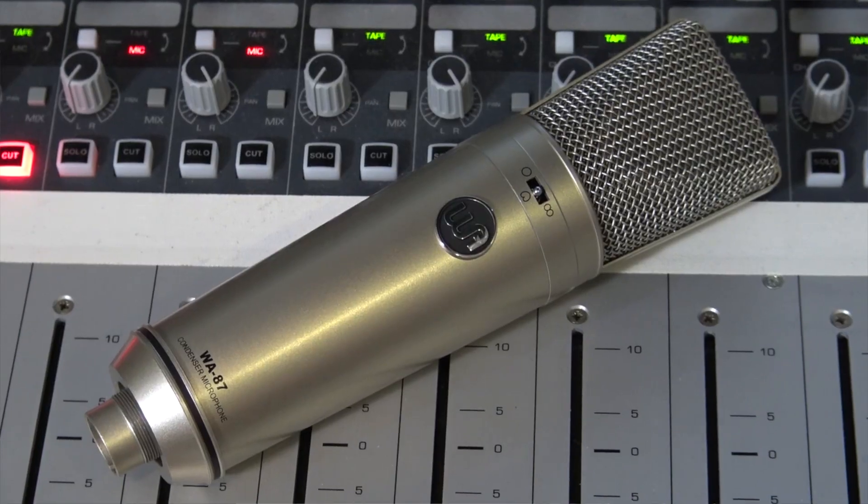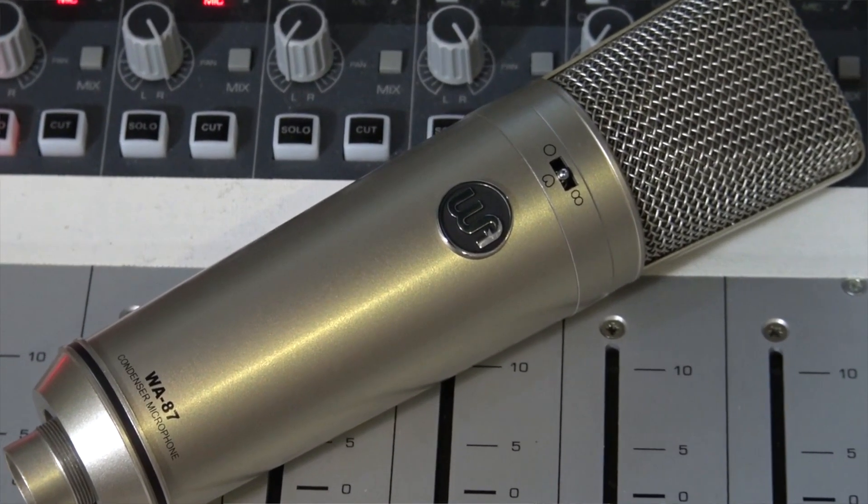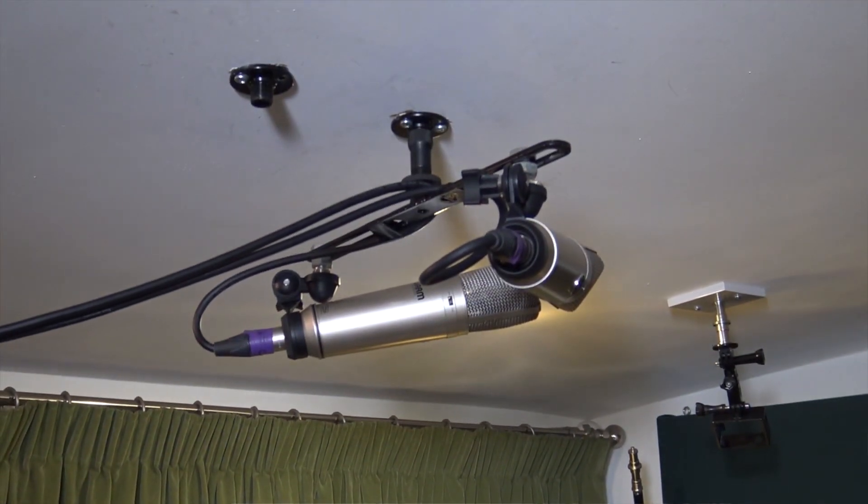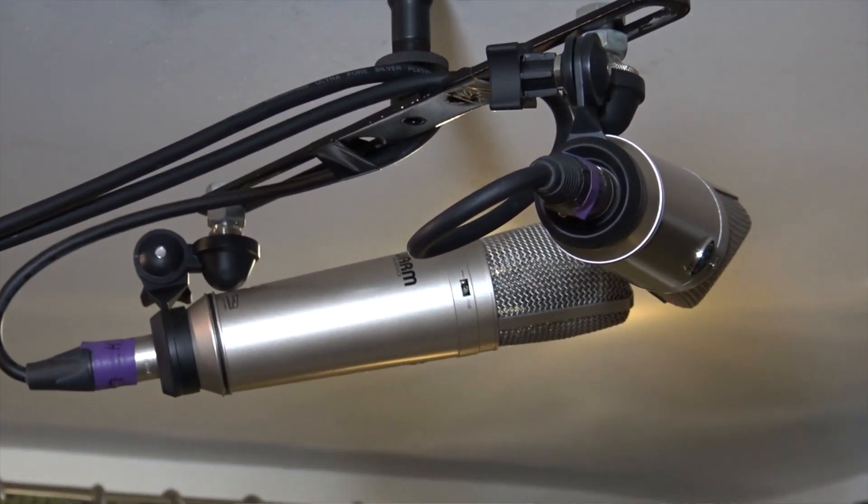Hi everyone, it's James here from Pro Tools Expert, back with another gear review — this time a microphone of loveliness in the form of the WA-87 from Warm Audio. Confession number one: I've got a pair of these at the moment and I'm using them for my overheads in my drum room, and they sound incredible. To the point where Phil from Nova, you ain't getting these back — they sound absolutely incredible.